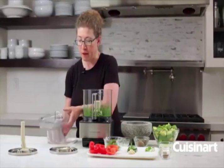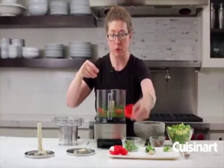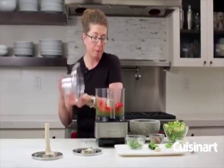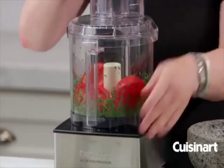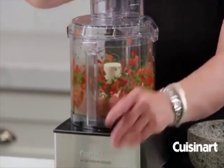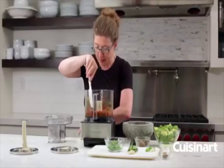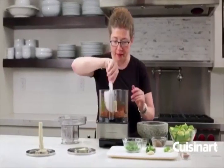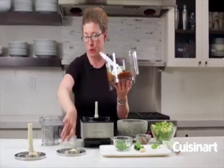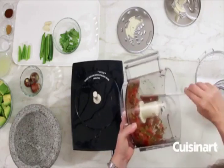I modified this recipe a little bit in comparison to how it's written in our instruction manual. Next we're going to add our tomatoes, which were seeded and the interior pulp was taken out, and we're going to pulse that until it's finely chopped. When you first start using a food processor, it's a good idea to use the pulse function because you want to get used to the consistency — it gives you much greater control.